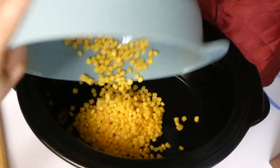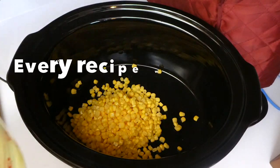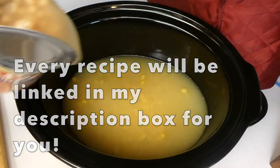One thing I want to mention is that this recipe is not just a crock pot meal — you could do it on your stovetop if you don't have a crock pot. That's super nice because I know a lot of you guys don't have one, so that will help you out a lot.